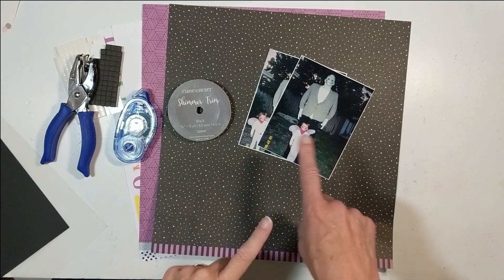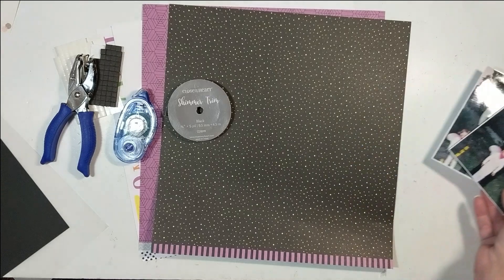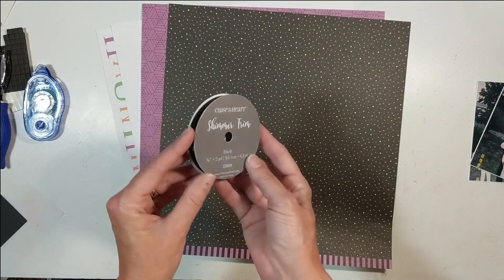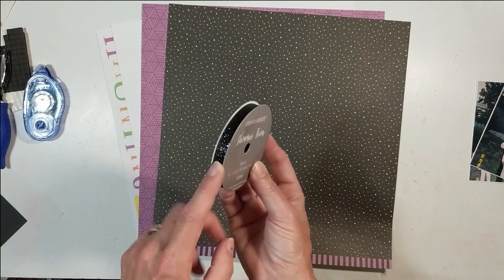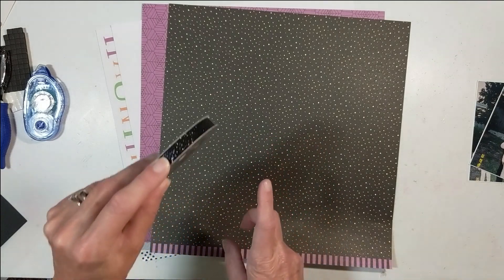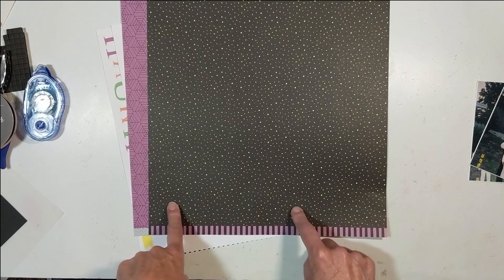Before I start creating this layout, let's review the products close-up. These are not products — these are two photographs I'm documenting of my niece back in 2001. Here is the Close to My Heart shimmer trim, which is such an essential item to have in your stash. There are lots of ways you can use this trim and I'm going to show you one way you may never have thought of.